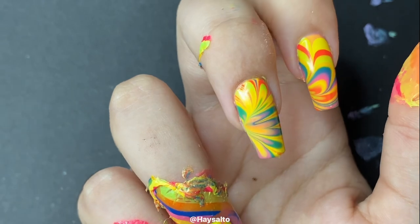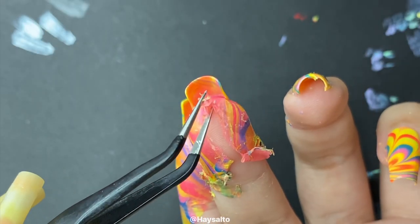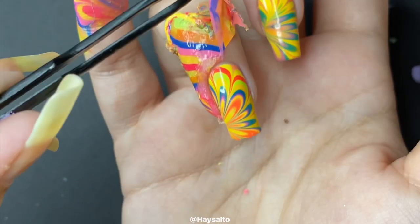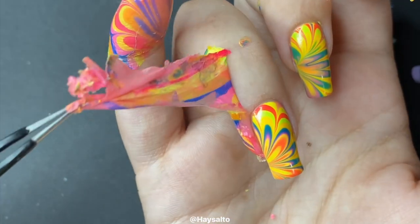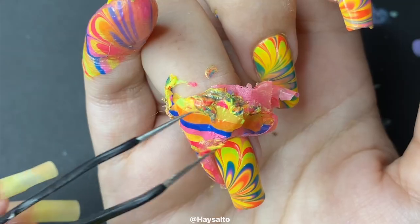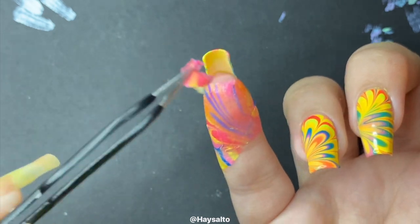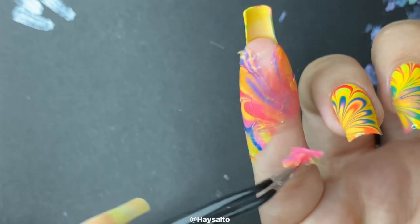The liquid latex I've been using for at least the past two years is from a brand called Polished and Pretty by MBA. I used to be on their PR list for about a year, and that's when I got my liquid latex from them. It has impressively lasted a really long time for me.